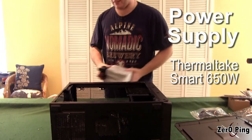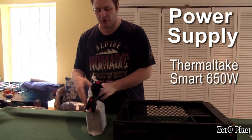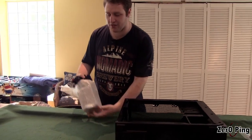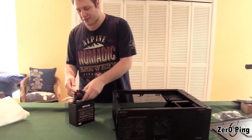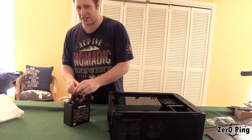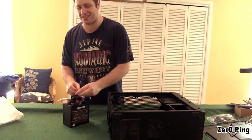First things first, we're going to put the power supply in. You need to make sure you get a power supply that's going to run everything you need. If you're running multiple graphics cards and all sorts of whiz-bang features, make sure you crank the power. Don't get something cheap, and make sure you buy reputable brands, because you really don't want that to fry out on you. You'll do untold damage to the rest of your system, and you won't be replacing a cheap component.